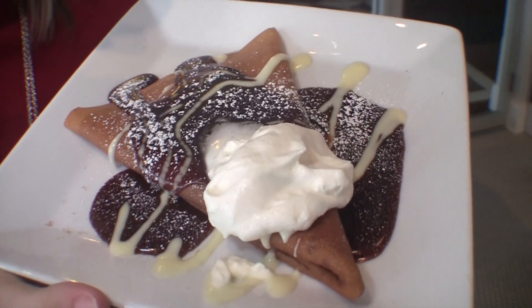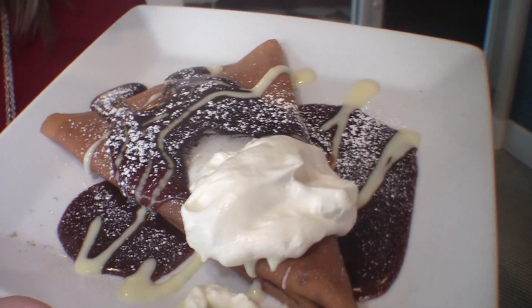I am here with Chef John, part owner of this fantastic place, and he is going to make me my favorite thing in all of Springfield — your salted caramel crepe. It's unbelievable. Can you show me how to do it? I would love to. Okay, let's do it.